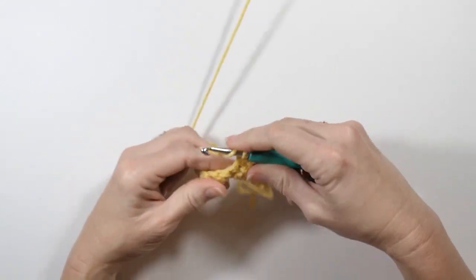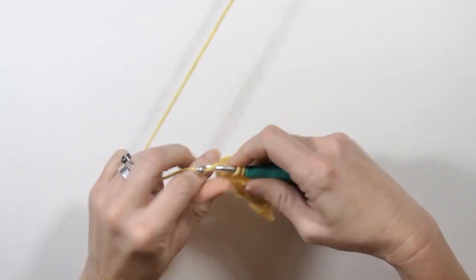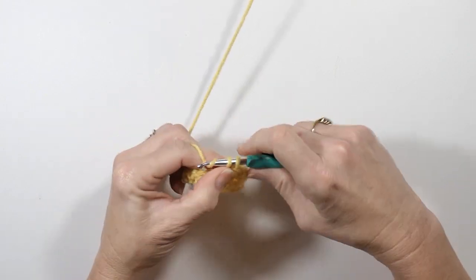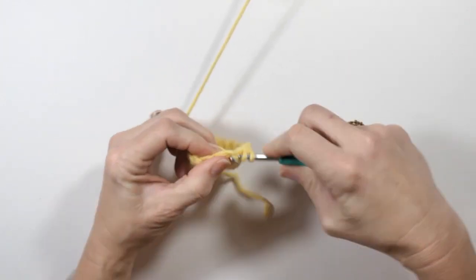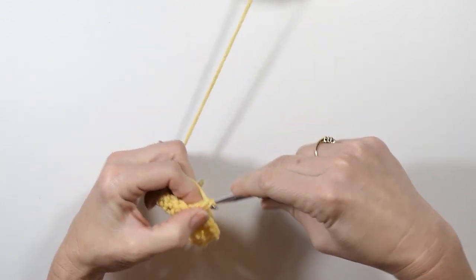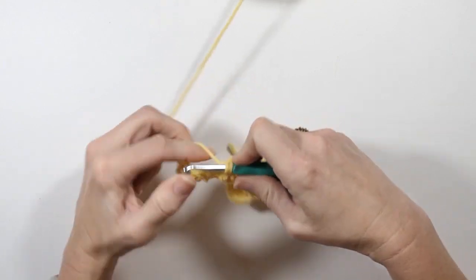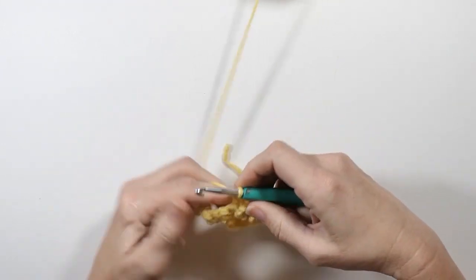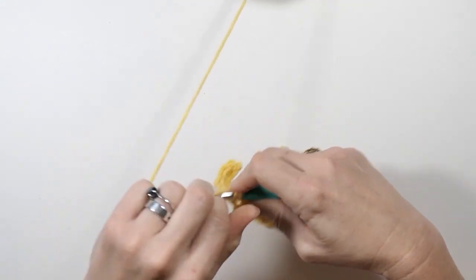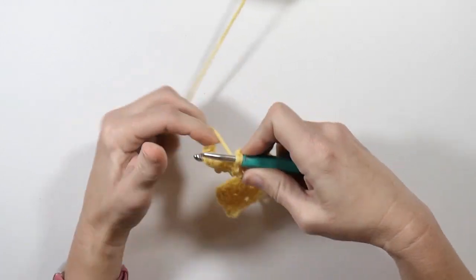You just keep doing this until you get the length that you need for your pattern. I'm just working my single into where the double was, and a double into where the single was. If I had finished on a double crochet, I would have chained one, then turned and done a single crochet in that first stitch.